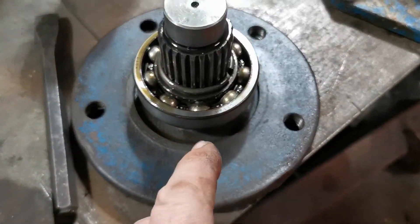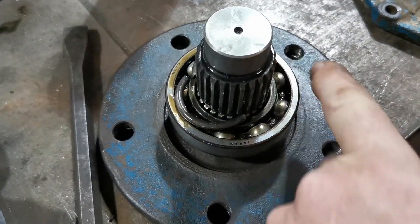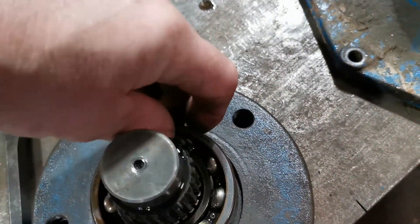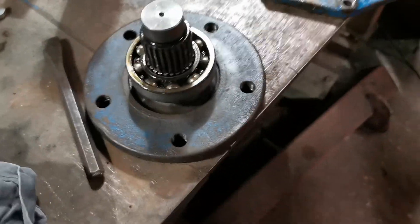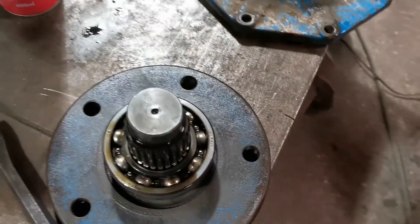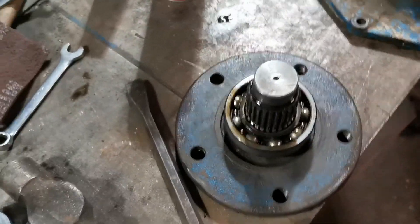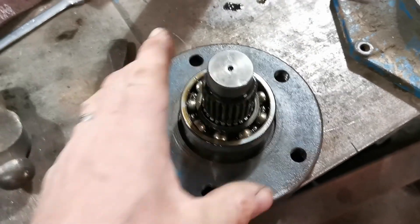Then we've got this bearing here, which is quite interesting because it's held in by what looked to me to be a broken snap ring, but actually it's a two-part retaining ring. When I rang up New Holland and said I need a new snap ring, the guy ordered one — and it arrived as one half of a snap ring, so there was nothing actually wrong with the original. That was kind of worth the eight quid just to prove it was the right part and wasn't broken.